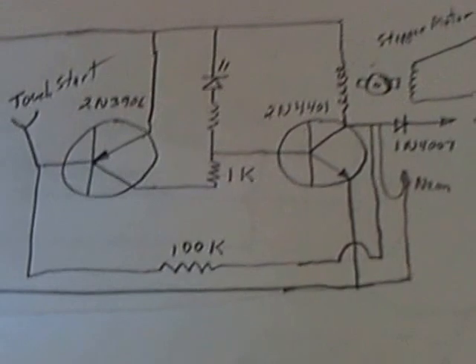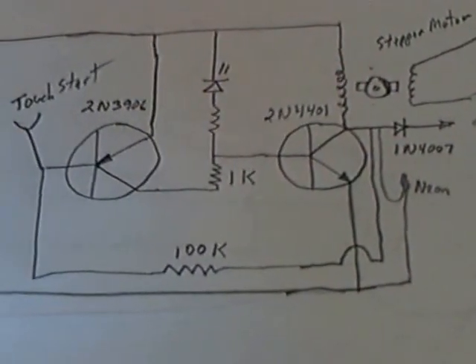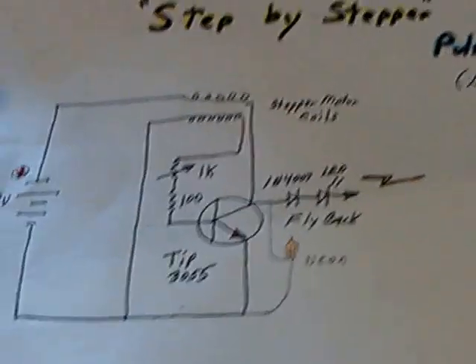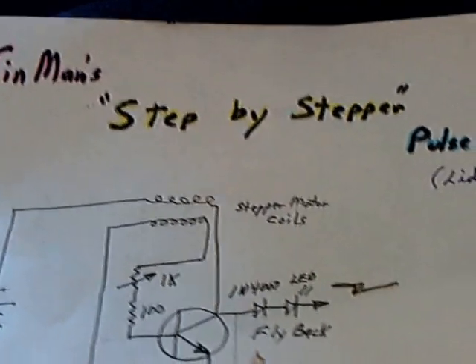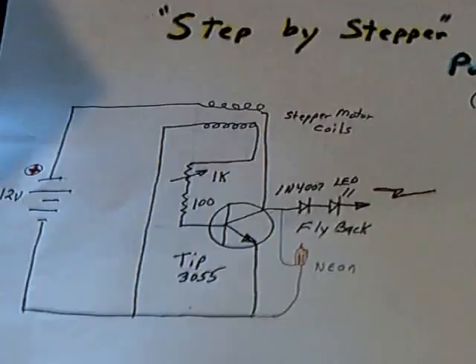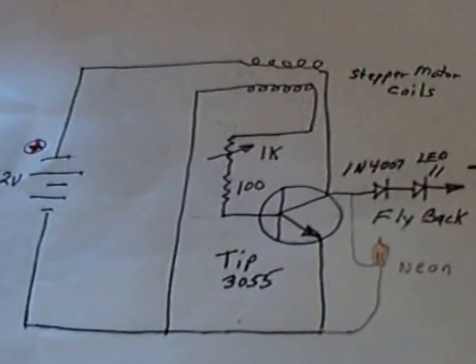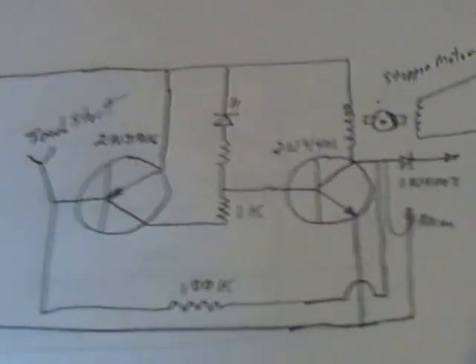Mark's come up with a real neat little circuit here to run this on one coil. This is the original Tin Man circuit right here, the step-by-stepper motor here, and you can see the difference between what started there with the two coils and now with the one coil and the two transistors.